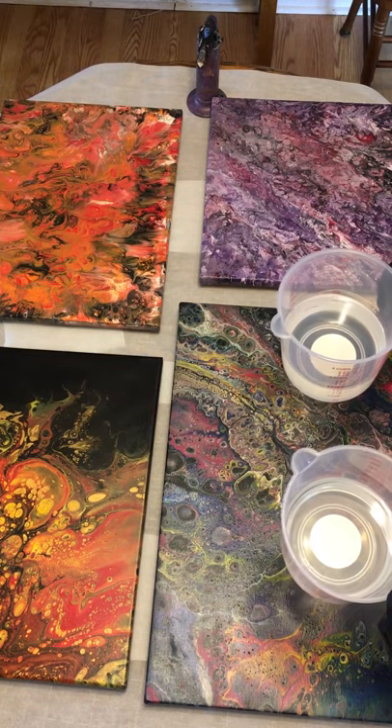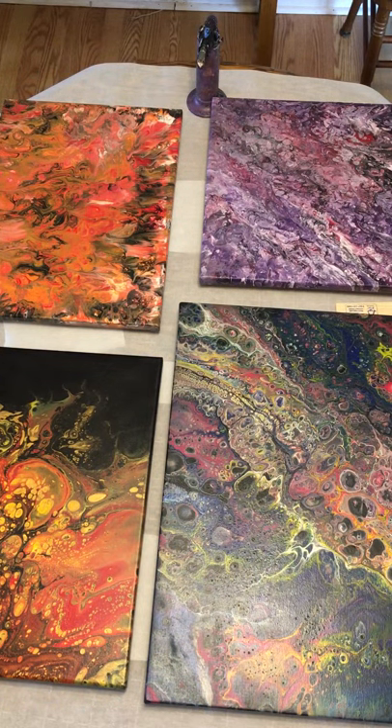You'll end up with sticky spots, tacky spots — it's really sad when you see something that you really like, a commission that you've done, and your epoxy doesn't set. It becomes a nightmare. So I've carefully measured.